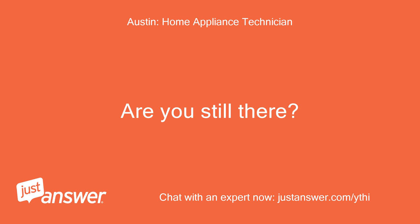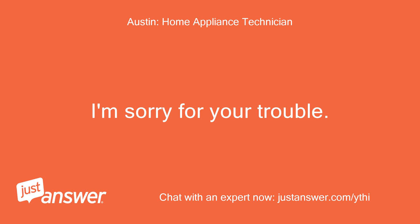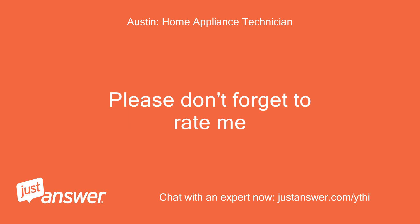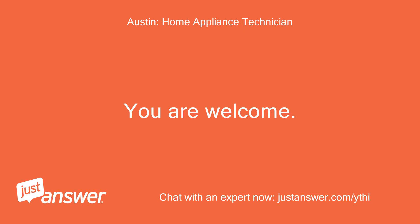Are you still there? Sorry, I am going to the store to get a hose. Okay, thanks. I'm sorry for your trouble. If you need any more information or help, let me know. You have a great day. Please don't forget to rate me and please give me a good rating. Okay, thanks. You are welcome.